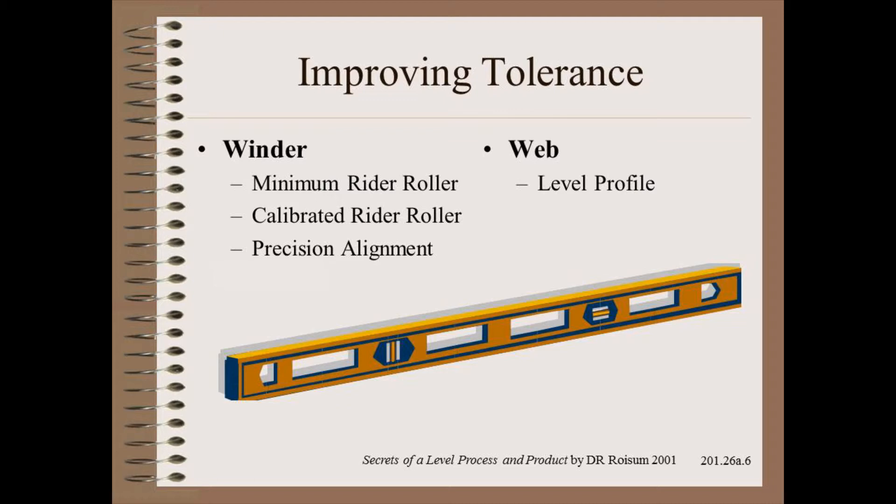After that, we must work with the web. Leveling profile is something I've covered in many of my teachings. After that, what remains is to either run small rolls or accept higher defect rates on bigger rolls — such as bagginess, corrugations, and many other nip-related troubles.